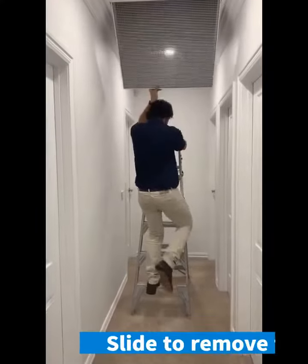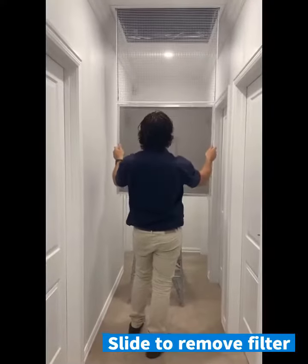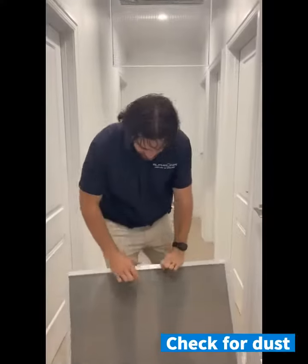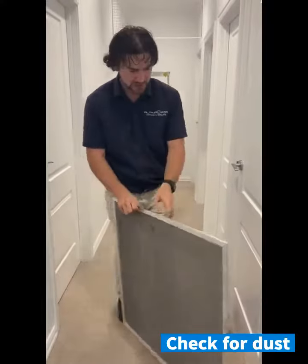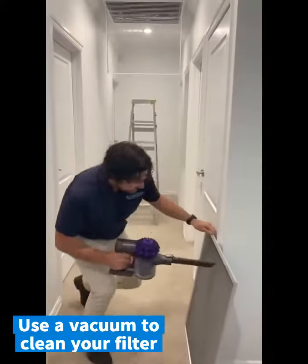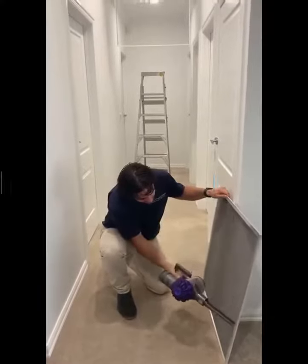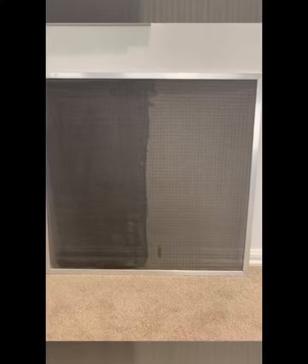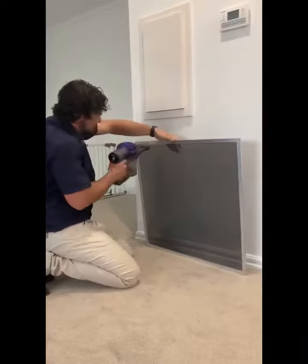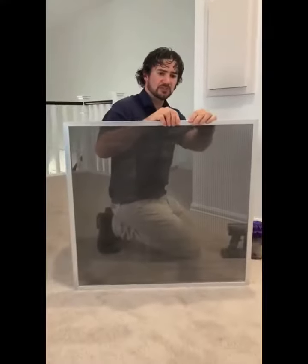So you just open it and your filter should just slide out like this. As you can see, this is quite dusty. What we use to clean this is simply a vacuum cleaner. That filter is now free of dust, and that will help your system run efficiently.